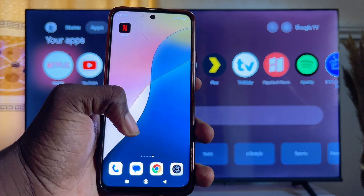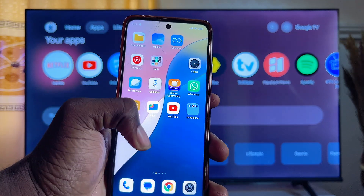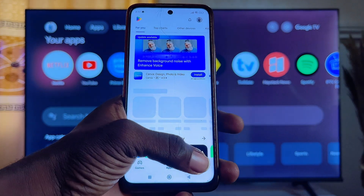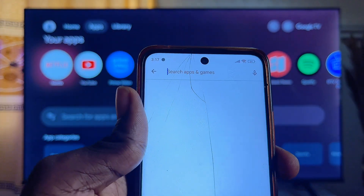To use your phone as a remote control for your Chromecast with Google TV, go to the App Store or Google Play Store on your phone. Open it up and then on the search bar, search for Google Home.